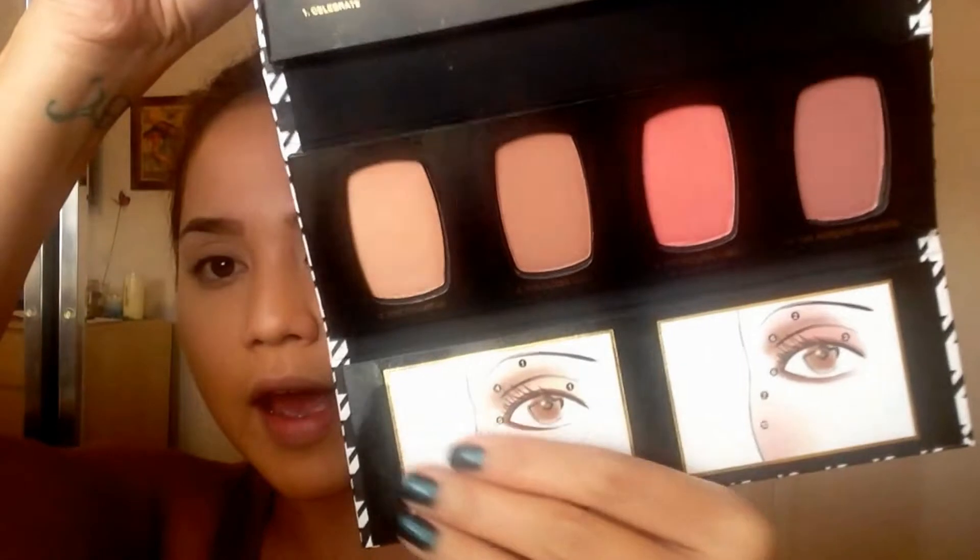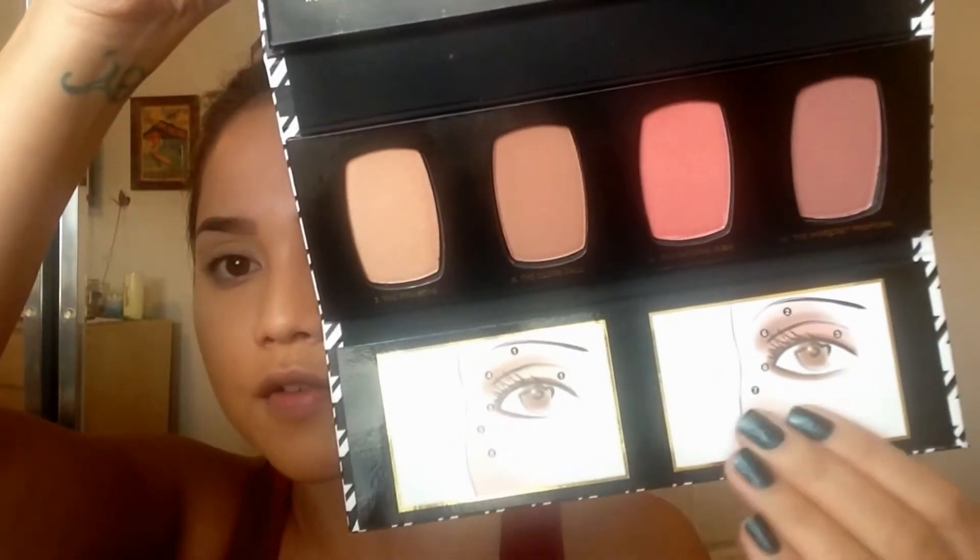With this palette they actually have a nice little tutorial on here showing how to apply each shadow and how to utilize the palette best, as well as where to put the blushes and the highlighters — great for beginners. The palette folds up nicely, it's really compact and cute. Special edition black and white packaging, which I feel is very chic of Bare Minerals.